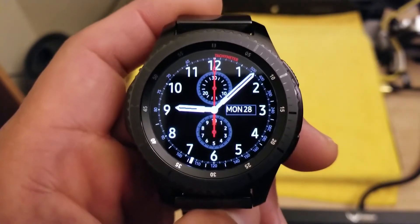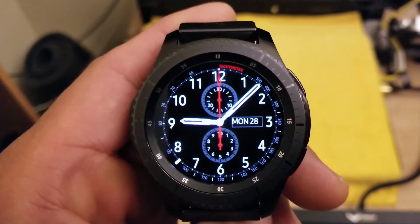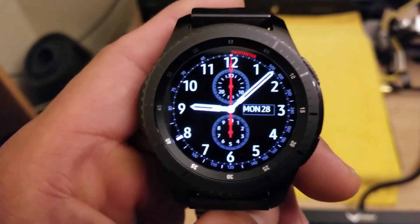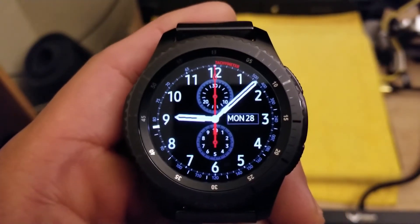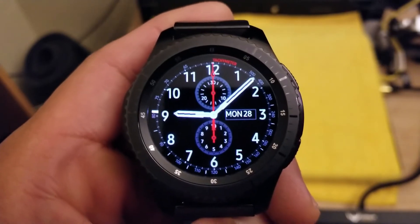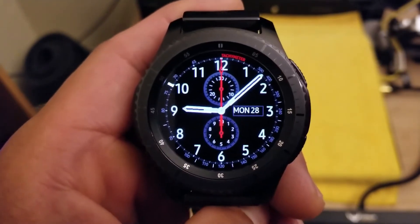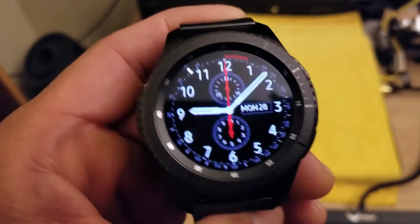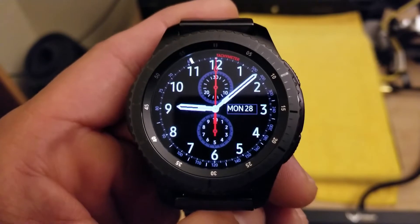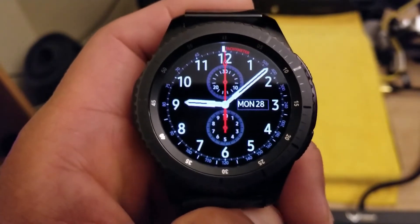Hey everyone, today we're gonna start looking at some free watch faces, and one of the best free watch faces in my humble opinion is Samsung's own watch face right here. This is called Chronograph Plus — I believe this is the default watch face that comes with your Gear S3 Frontier when you first get it out of the box.